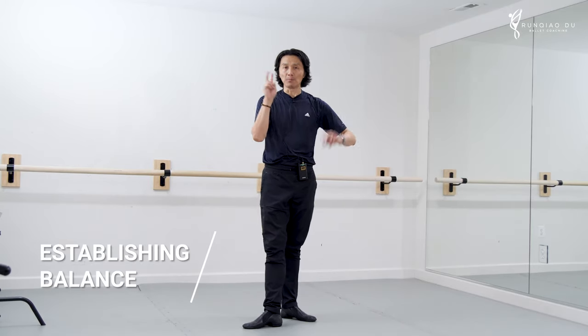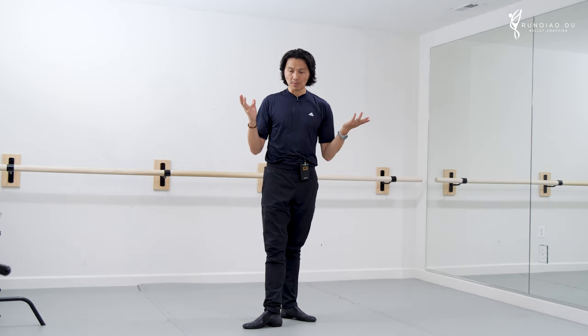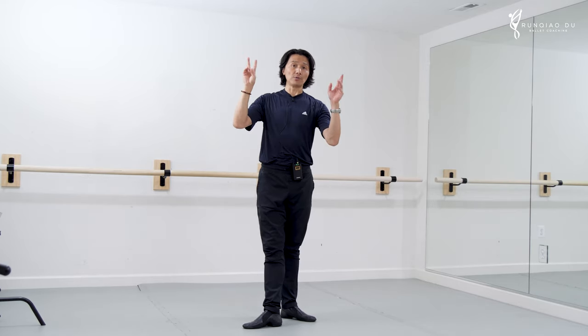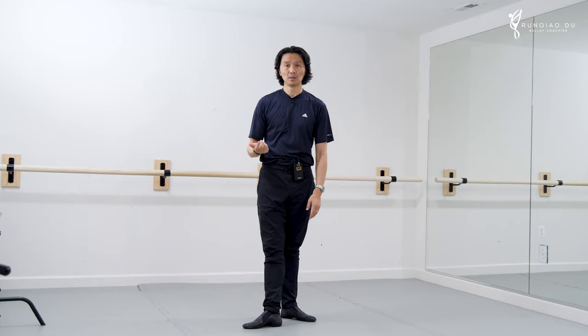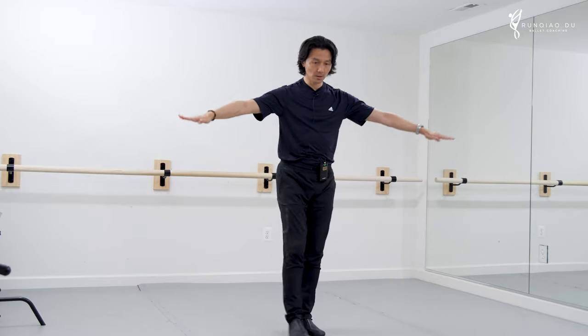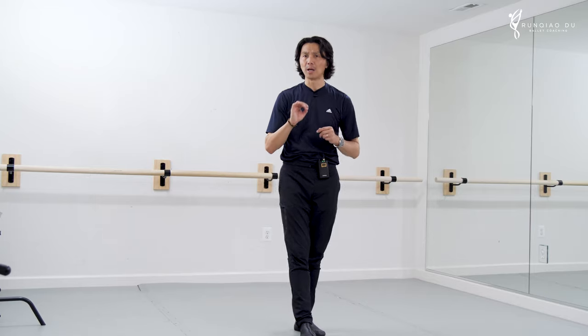Today I want to talk about your balance. In ballet, most of the time we're talking about creating and searching for that elusive thing called balance. However, in ballet we never balance across the wire like this — this is not the type of balance we're after.